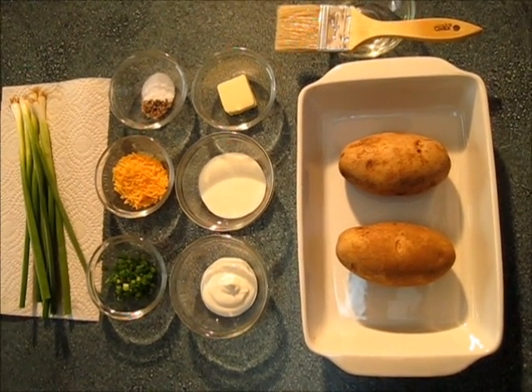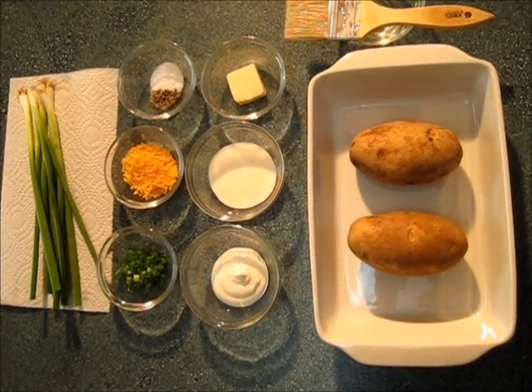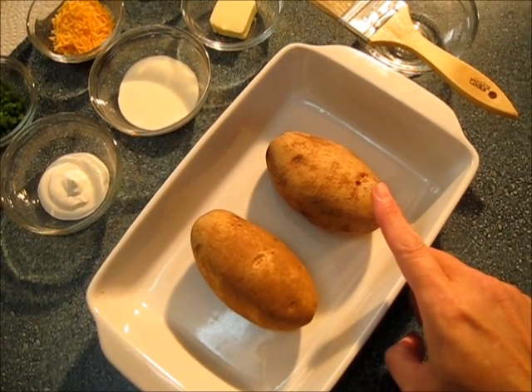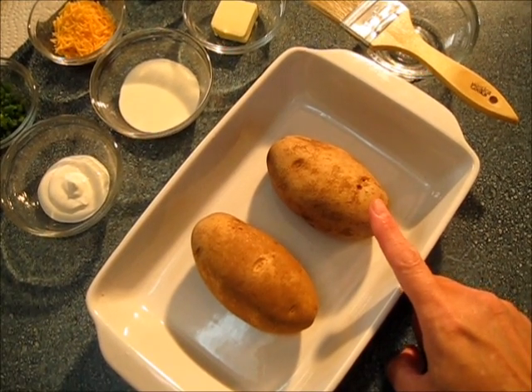Hi, I'm Deronda and today I am baking double baked stuffed potatoes. I am starting off with two baking potatoes. You may double the recipe and add four, or you can triple the recipe and add six.